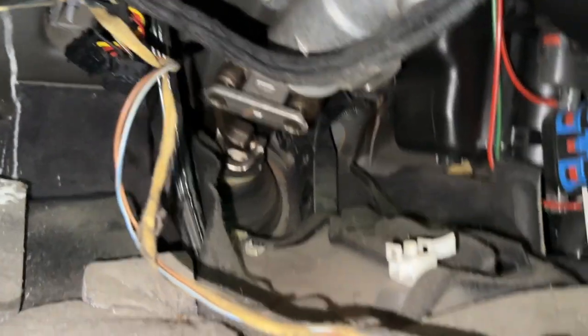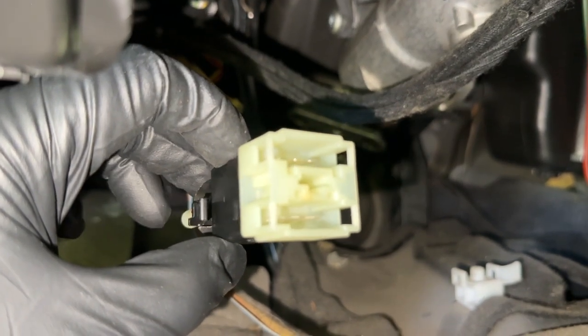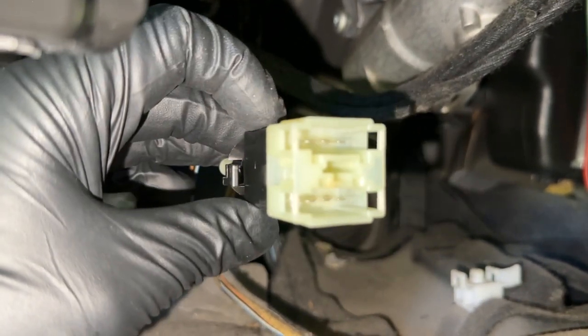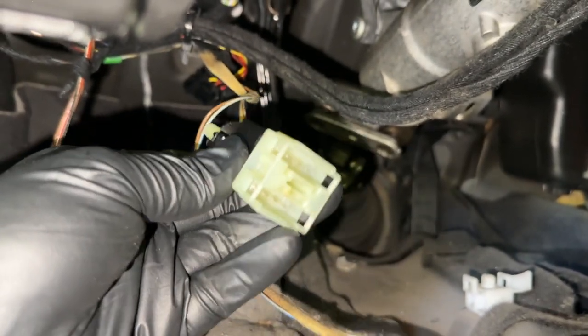Now we're ready to install the new brake light switch. Remember the position of the wires: the one with the two wires goes on the bottom, the one with three goes on top, and make sure that tab is pointed to the left. Then we can stick it back in — put it in this way and then twist it until it clicks into place.